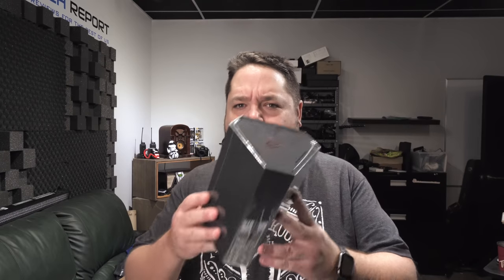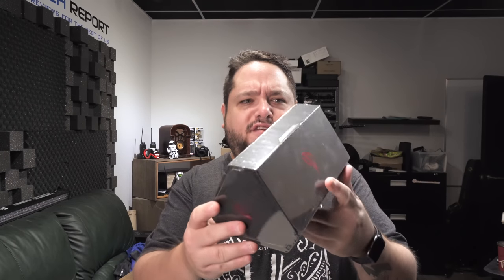Hey guys, welcome to another Your Tech Report video. Today I wasn't planning on doing anything, but this arrived at my doorstep and I've just got to see what's up. The ROG phone from Asus.